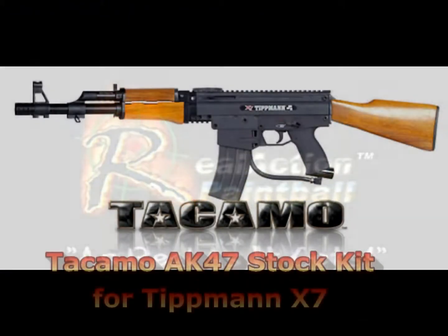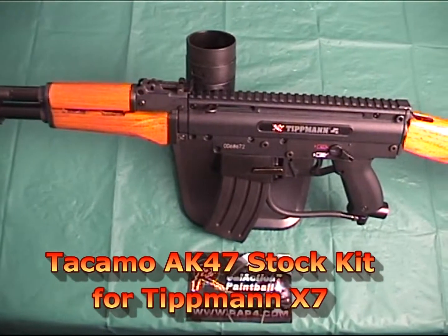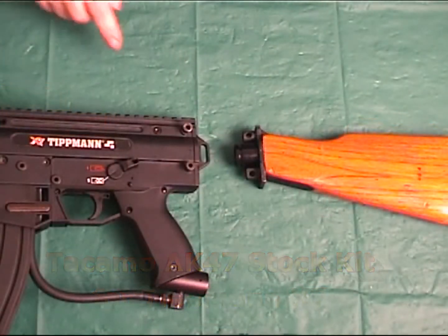Hi everyone, welcome to RAP4TV. Today I'm going to demonstrate the installation of the Takamo AK-47 stock kit for the Tipman X7.